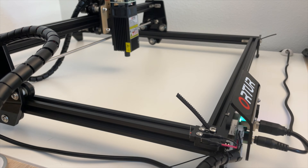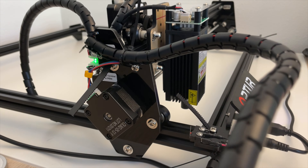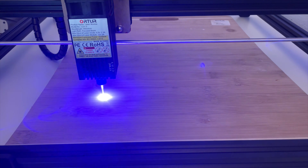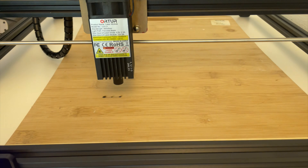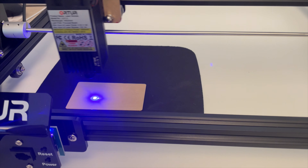After 30 minutes of assembly, we hooked it up to the computer and powered it on. The first thing we tested on was our kitchen cutting board and it was very effective. After getting comfortable with the settings, we moved on to our first project.